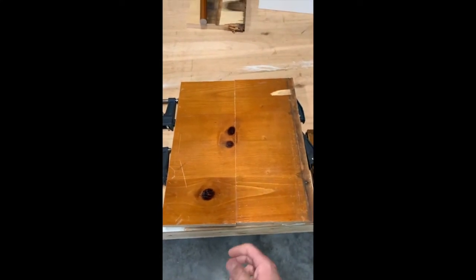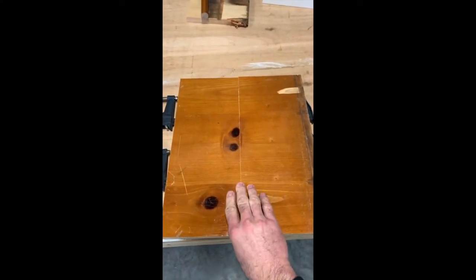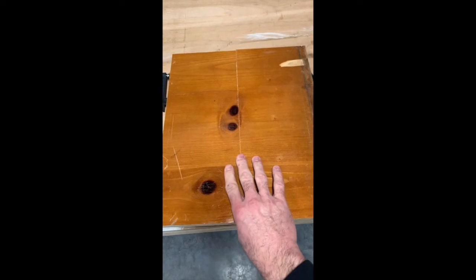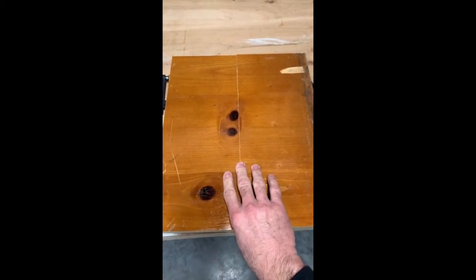It's been approximately 24 hours since I glued and clamped this together. I literally just took the clamps off a few minutes ago. Now I'm going to set up something and see if it's strong. Hopefully it will be.